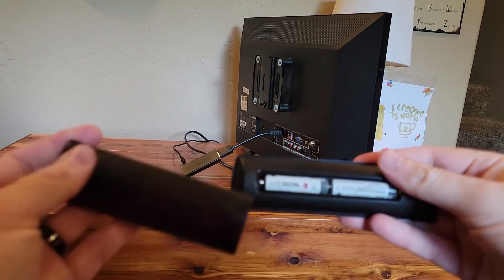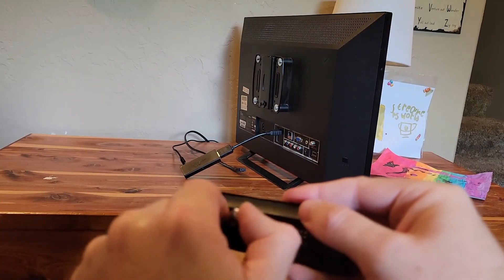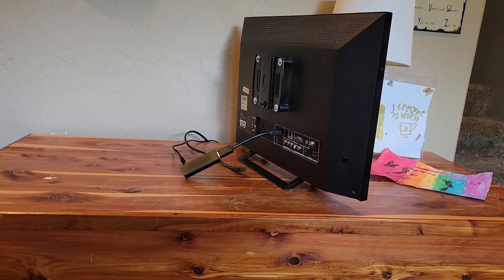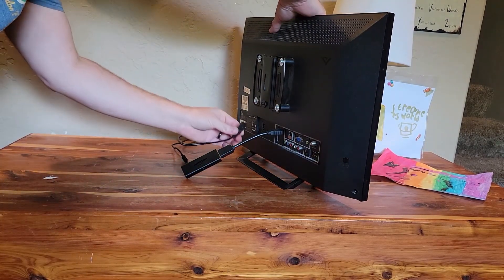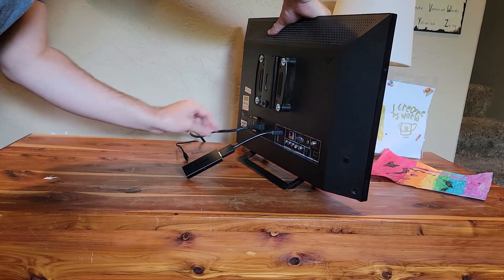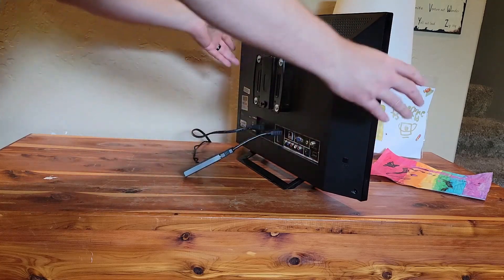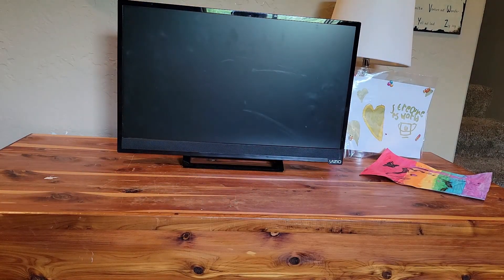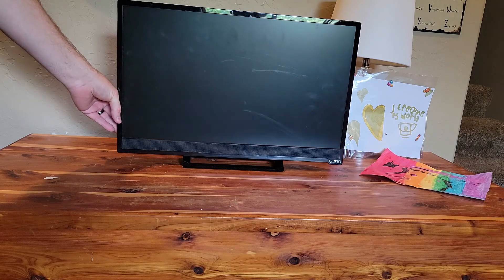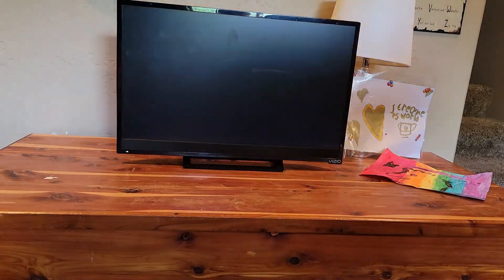Now that we've reset it, let's remove the batteries from the remote — we don't want any power going through it. Now we're going to reconnect the power to our Fire TV, turn everything back on, and put the batteries back in the remote control.